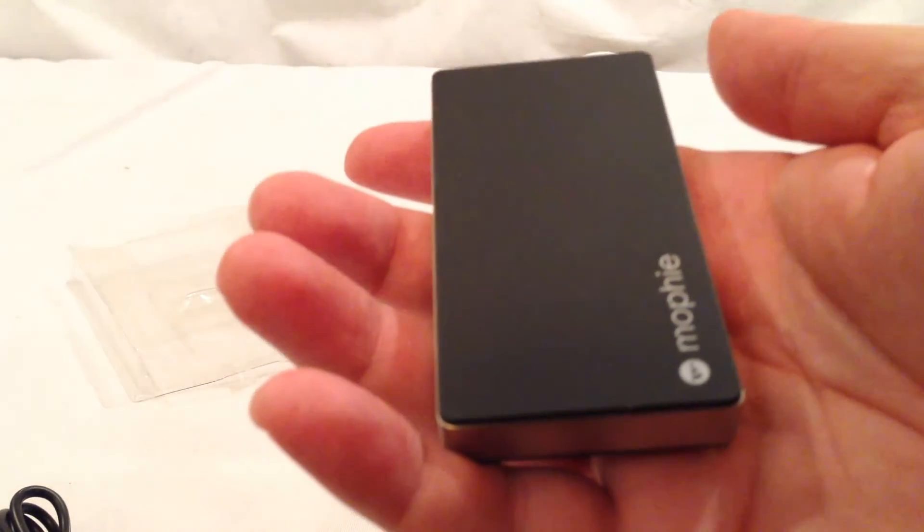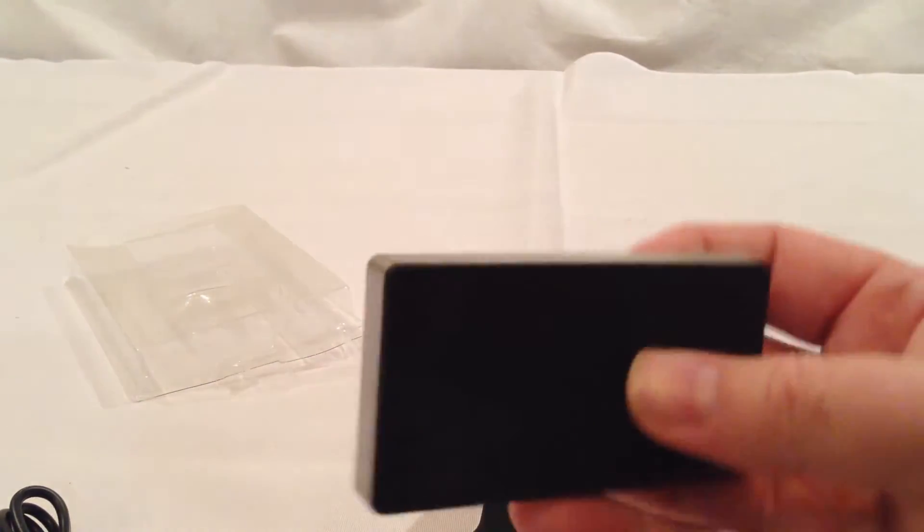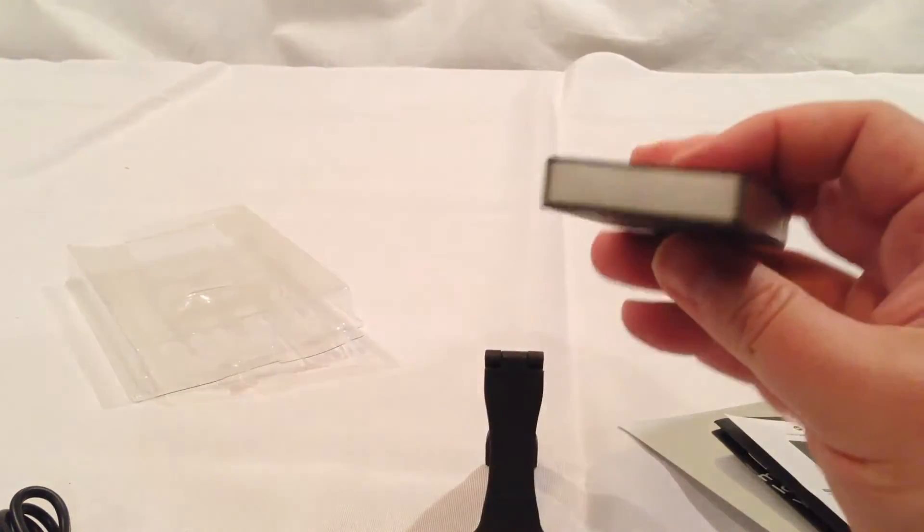That is really light. I mean, I can't even believe how light this is. I have a ton of charging devices and they're all heavy — this is really light.